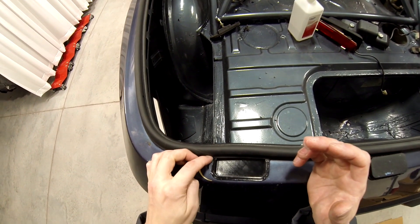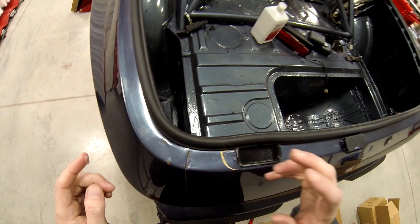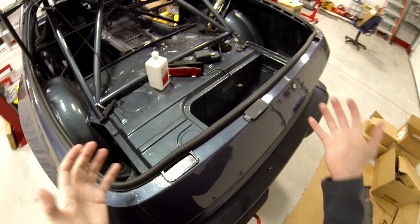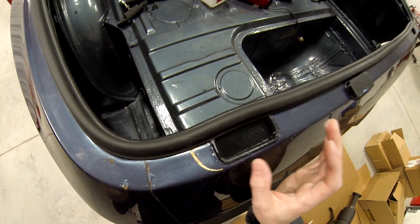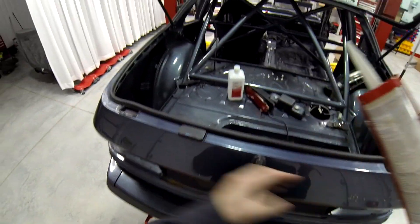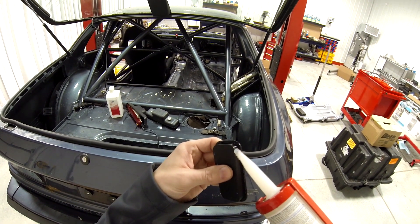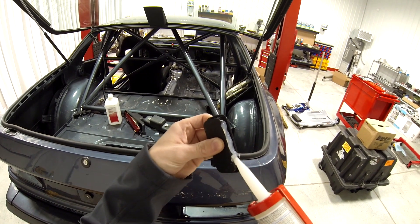So it doesn't have any air pockets or anything. I'm probably going to go inside for the day so I don't accidentally bump into this and screw it up. It's got a really nice bead on it right now. Now we're going to do the other side — hopefully I learned a lesson and it'll go a little smoother. Probably not. I actually want to use a little more; I really don't want to risk not using enough.